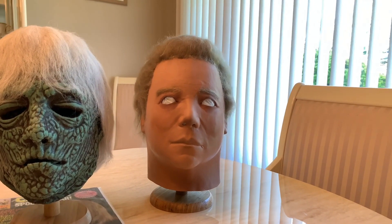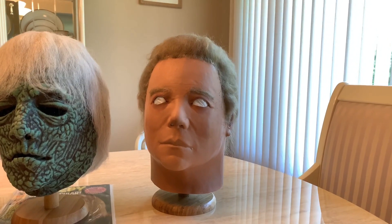And that's my vintage mask collection. Let me know what you guys think, and I'll see you guys later.